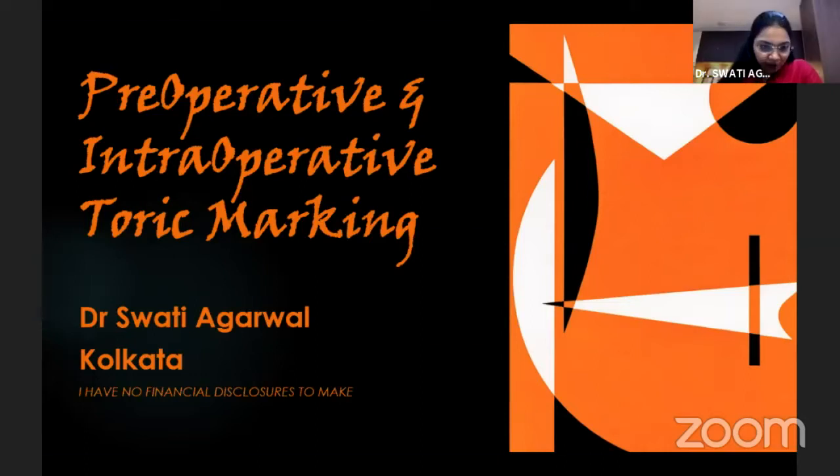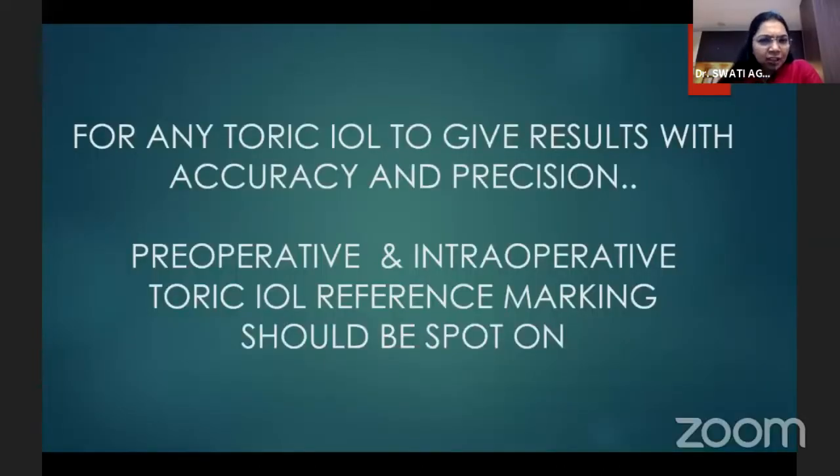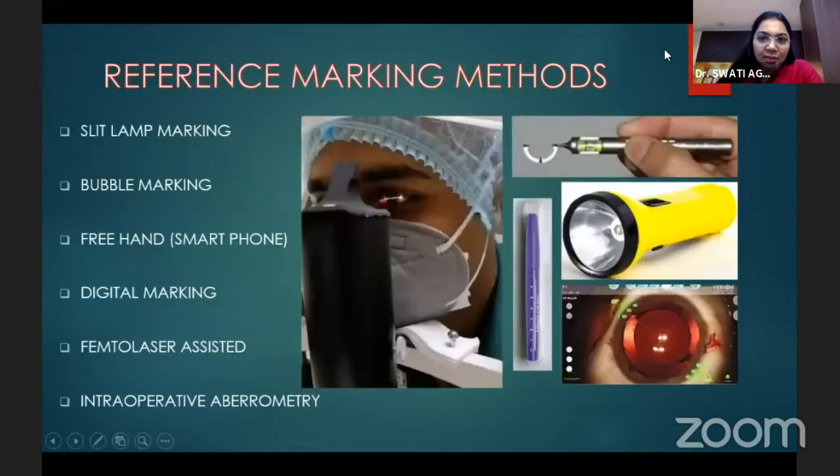Preoperative and intraoperative toric markings. For any toric IOL to give results with accuracy and precision, the marking should be spot on. Reference marking methods include slit lamp, bubble marking, freehand like smartphone-assisted, digital marking, femtolaser-assisted, and intraoperative aberrometry.